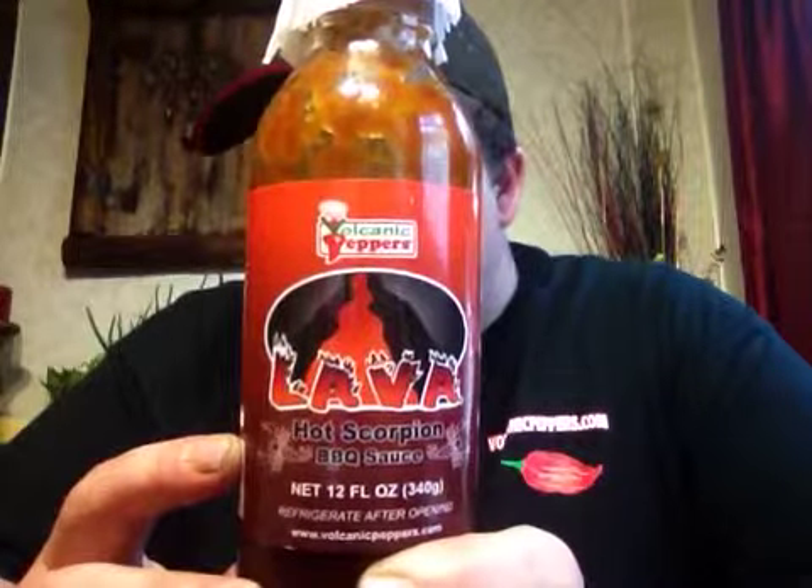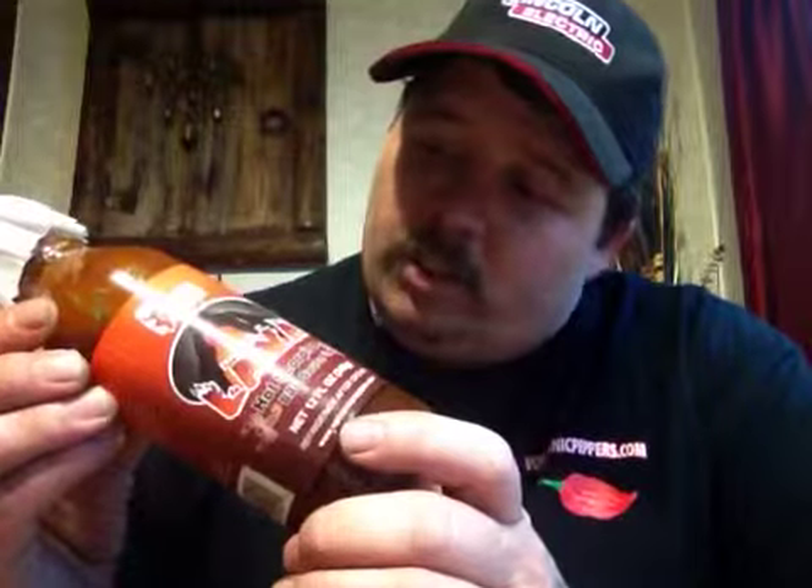Lava Hot Scorpion Barbecue Sauce — I've already tried this and I'm telling you right now this is a delicious sauce, I loved it. The ingredients include: ketchup, molasses, brown sugar, apple cider vinegar, mustard, distilled vinegar, water, number one grade mustard seed, salt, turmeric, paprika, spice, natural flavors, garlic powder, honey, smoked habanero, Trinidad scorpion, ghost pepper (bhut jolokia), moruga scorpion, onion powder, black pepper, and cumin. There are nine grams of sugar.